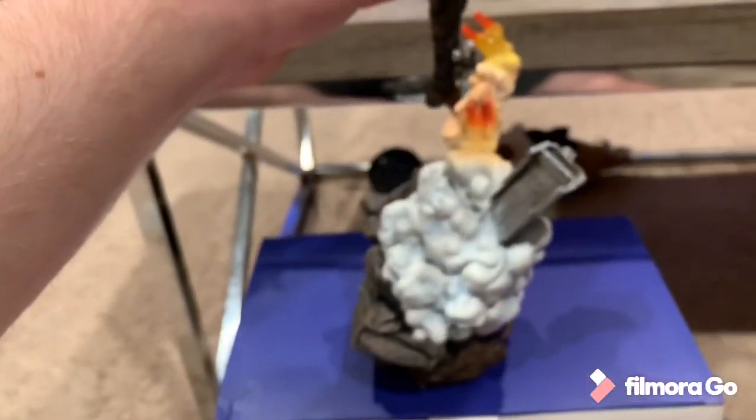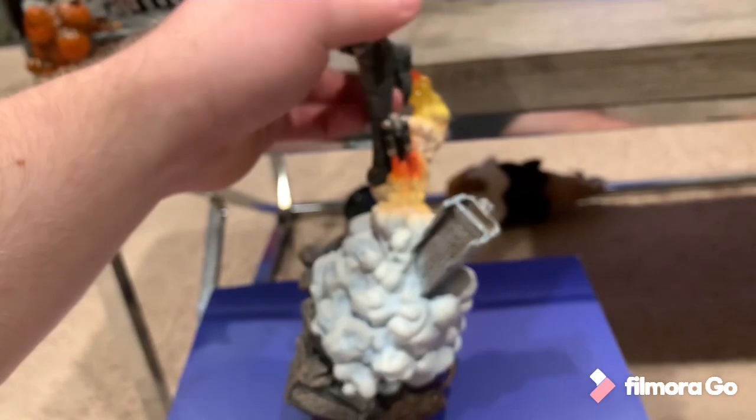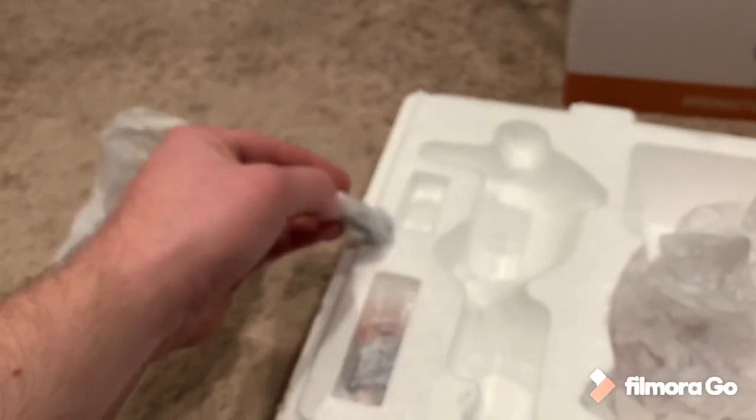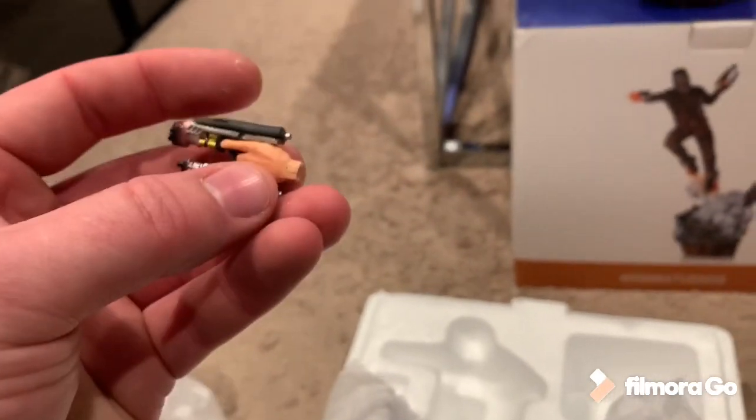I know he goes right in here like so. These are his guns. The other Star-Lord comes with a switch-out helmet where you can have the unmasked portrait; this one does not. Because of that, I might actually just display the unmasked on my Infinity War version.